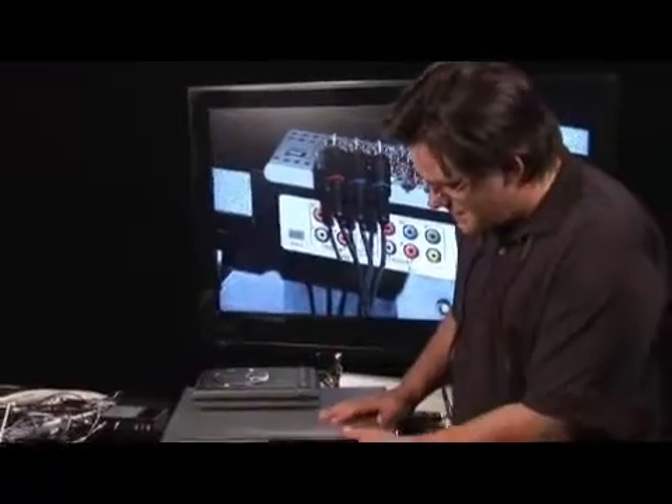First of all, you take your VHS tape and you put it into a VHS player. It may have been a while since I've done that. Now, you've got to ask yourself, how am I going to get it over to DVD? You're going to need a DVD recorder. This particular unit here, though, is both of them in one. The prices have come way down on them, and they're awesome.